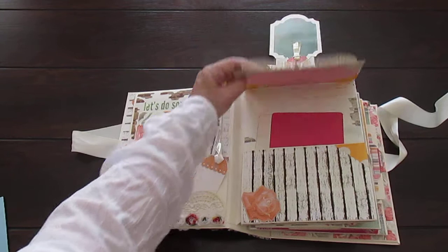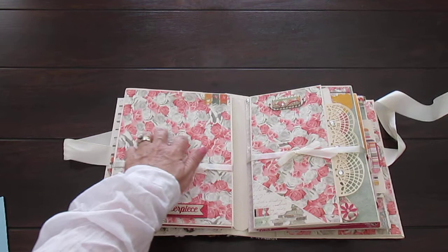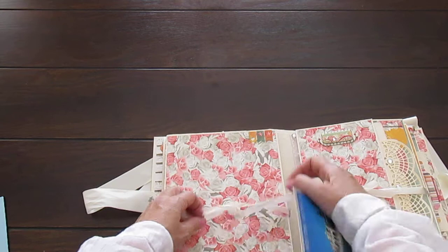Let's close that up - and this is magnetized. The next page - I just love this paper with its silver and pink roses. And here's some ephemera. Let me bring it a bit closer - the chipboard says 'Masterpiece.' It's really beautiful. Stunning collection.